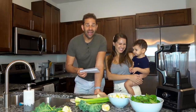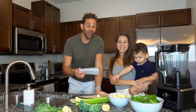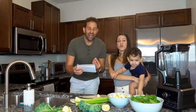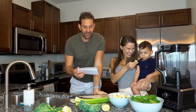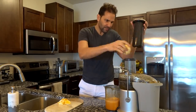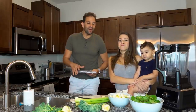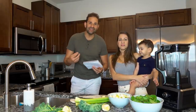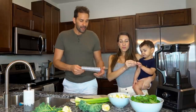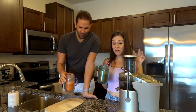Este segundo es el Super Skin Glow. Si en el primero ibas a brillar, en este vas a resplandecer. Traducida al español, esto es el brillo supremo para la piel. Este contiene una manzana, una china, cuatro zanahorias, medio pepinillo y una pulgada de jengibre. Todo esto lo echas en el juicer y vas a convertir todas estas frutas y vegetales en un jugo súper bueno. Nosotros nos fuimos la mano echándole jengibre, así que cógelo suave. Pero te garantizo que te va a gustar.